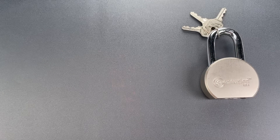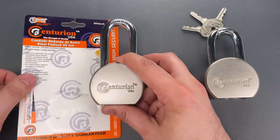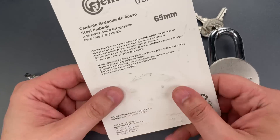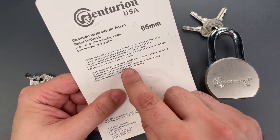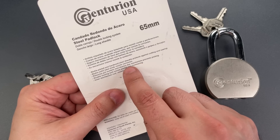So I just purchased another one of these locks, but before we check to see if they added shielding, we're going to see if they've done anything to increase pick resistance. After all, they are representing this has a, quote, domino key mechanism that prevents picking. And if you're wondering what a domino key mechanism is, well, I am wondering that as well.